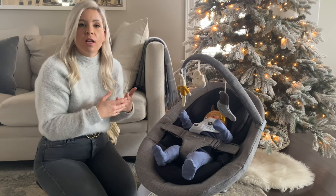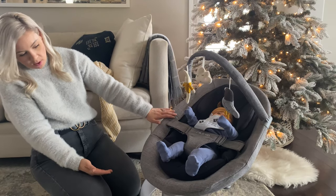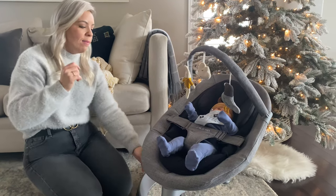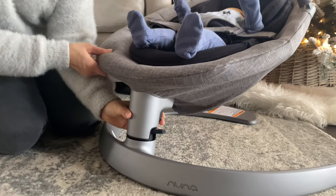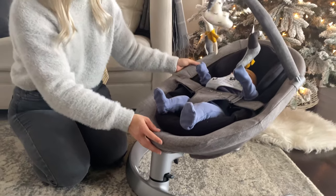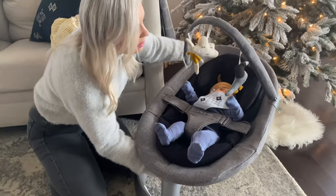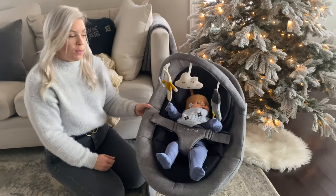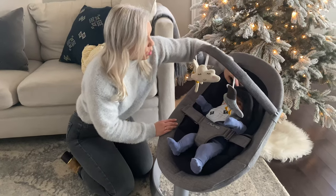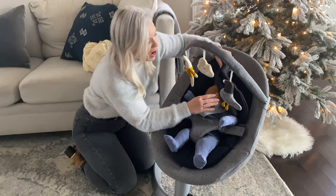It can actually transition into a toddler chair. I want to show you — obviously we have our little one lying back, but there's another tab here at the back that allows you to keep your little one down. This is where you'll want to have a newborn, but then you can move it easily up to a higher position for that toddler chair position. All you would do is remove this organic cotton insert and you can see back here we've got lots of great mesh.